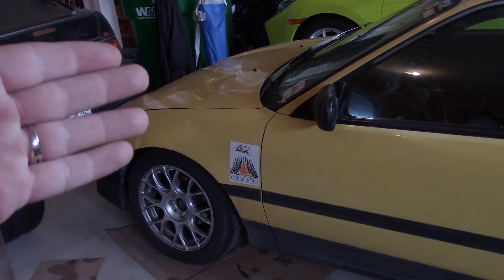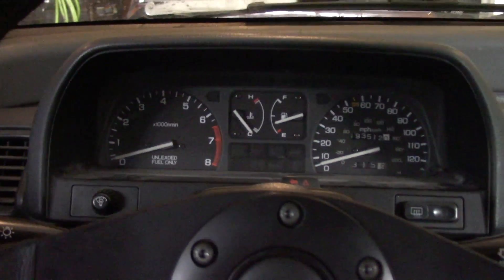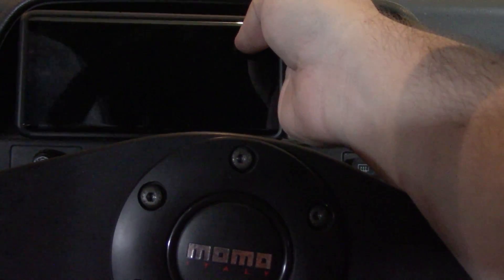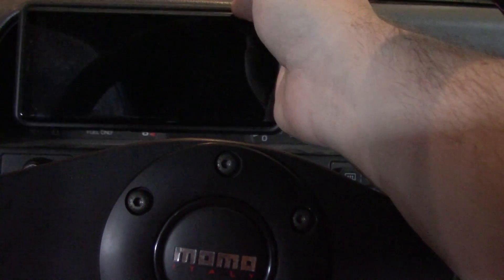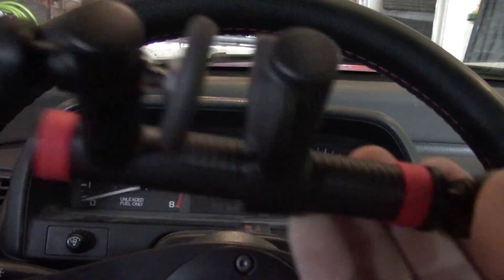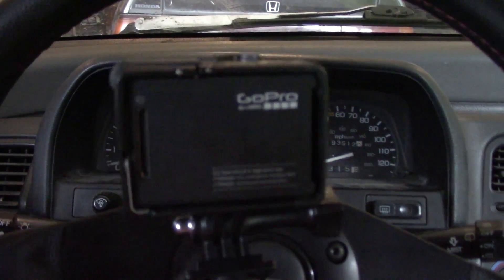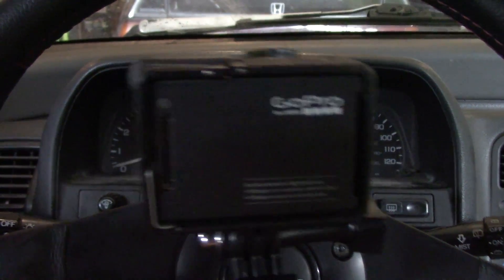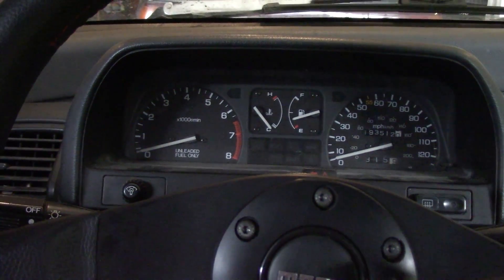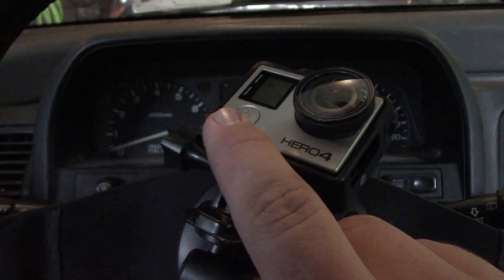With that weight number, we can calculate how much force the engine is putting out by looking at how quickly it accelerates. Inside the car, you can use some type of camera or phone holder to position your phone where the camera can look at the tachometer and hold a steady position to record. I'm using this GoPro with a holder that mounts on the dashboard bezel so I can get the camera positioned accurately.